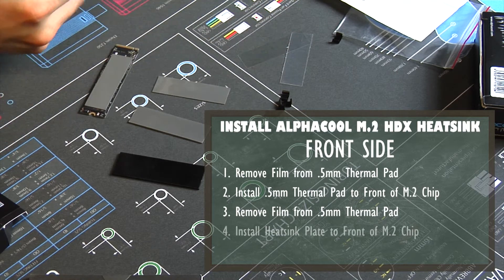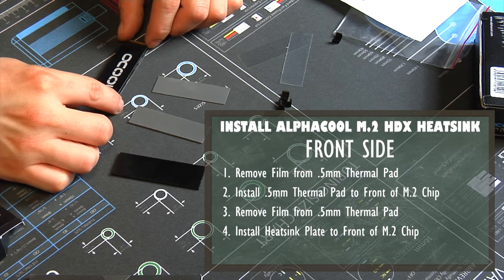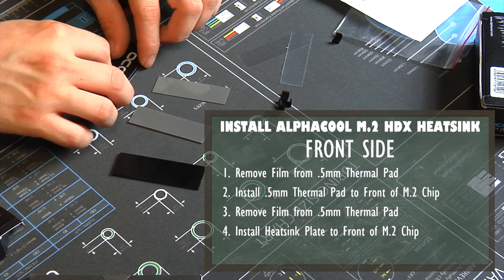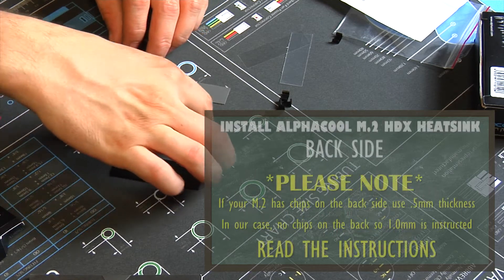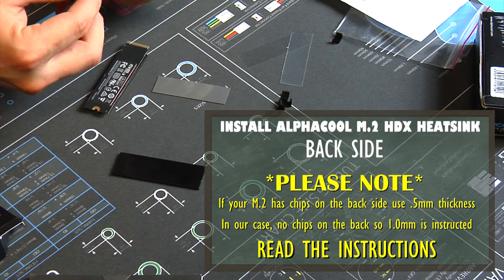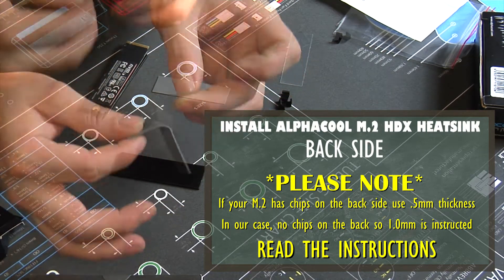Remove one side of the protective film, put it onto the SSD, and then remove the other side of the film. Then place the heatsink plate on the top half of the chip. What I ended up doing was sandwiching the chip and the heatsink together and then flipping it over.